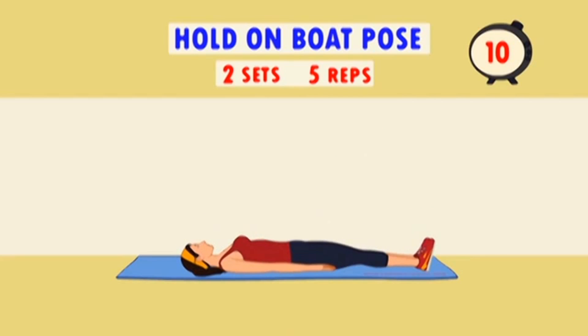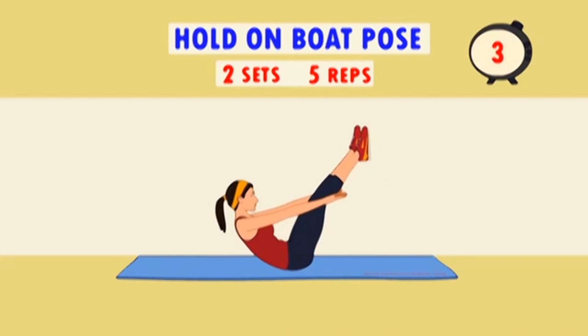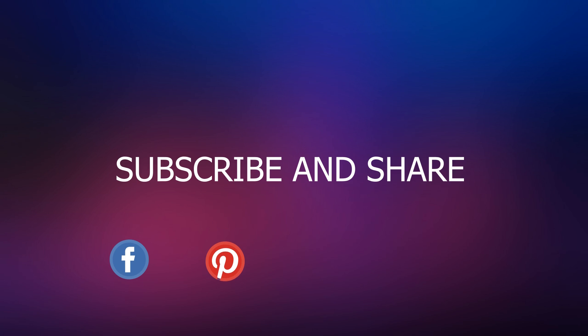In my next video, I will bring you 5 more helpful workout exercises you can do to burn belly fat, tone muscles and build muscle abs. Remember to subscribe to this channel. Thank you.